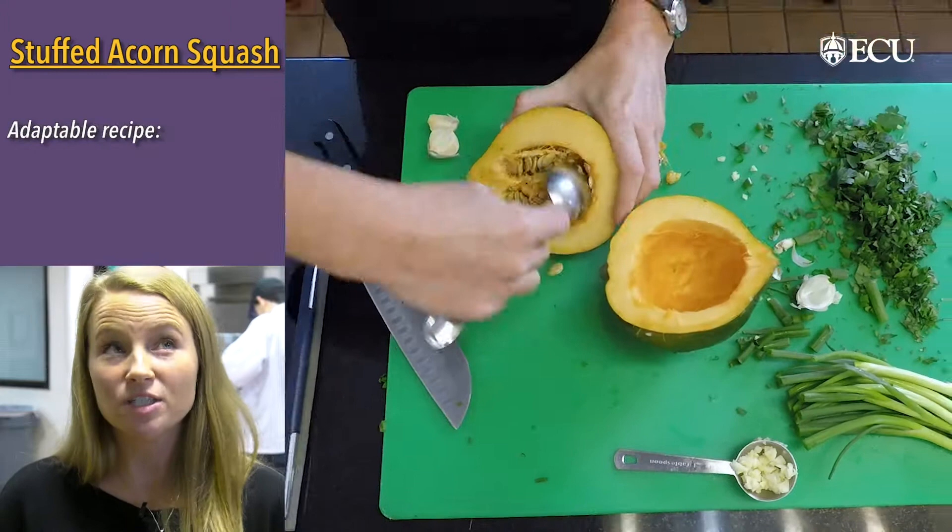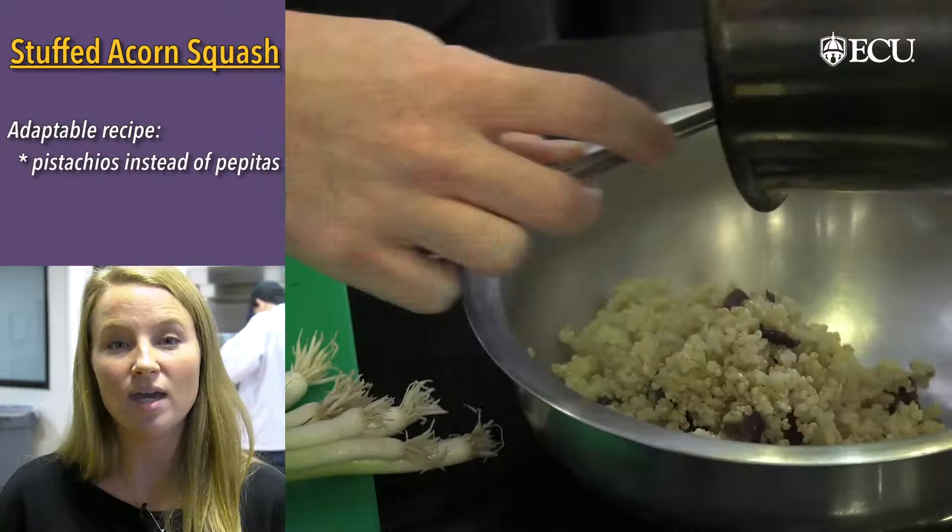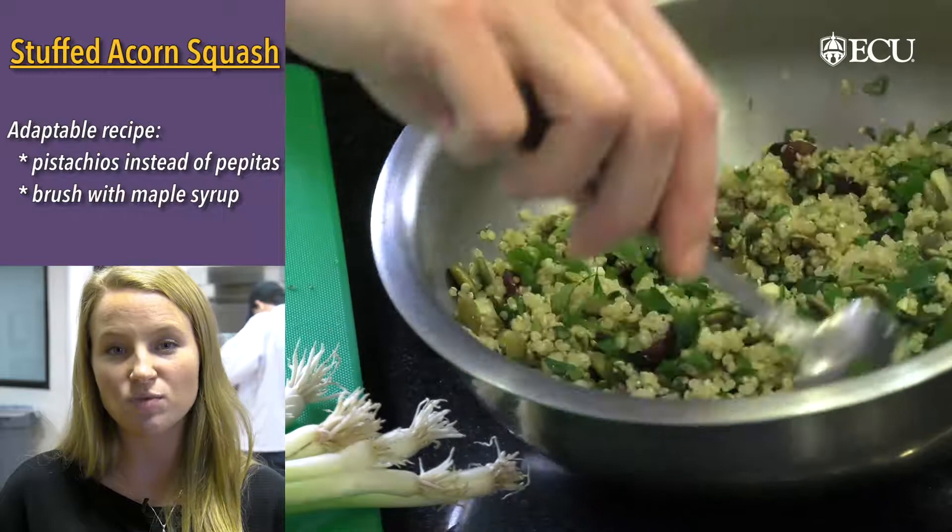I personally really love this recipe because it's very adaptable. If you aren't a fan of pepitas, go ahead and switch those out for pistachios. If you want to make it a little bit sweeter, you can brush the acorn squash with some maple syrup before roasting. Or if you're not a fan of quinoa, go ahead and use wild rice instead.